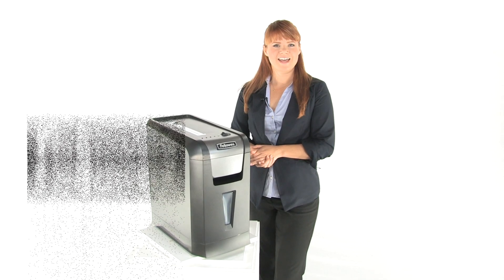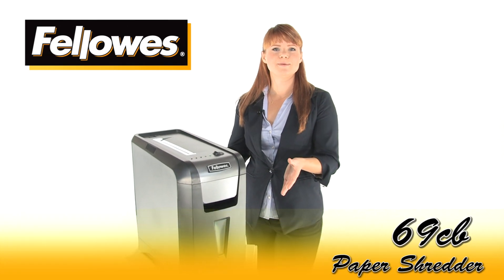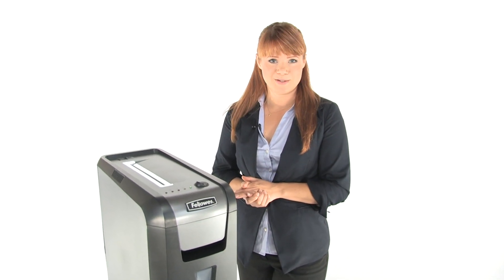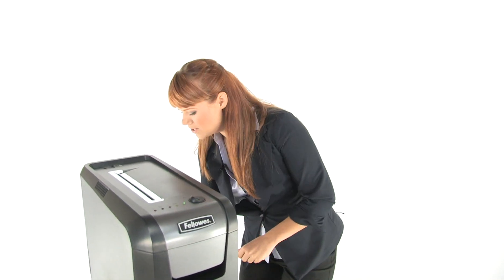Hi, I'm Holly with Mono Machines and this is the Fellowes 69CB Power Shred. It's a cross-cut shredder for home and small office use. Come on in and watch it work.